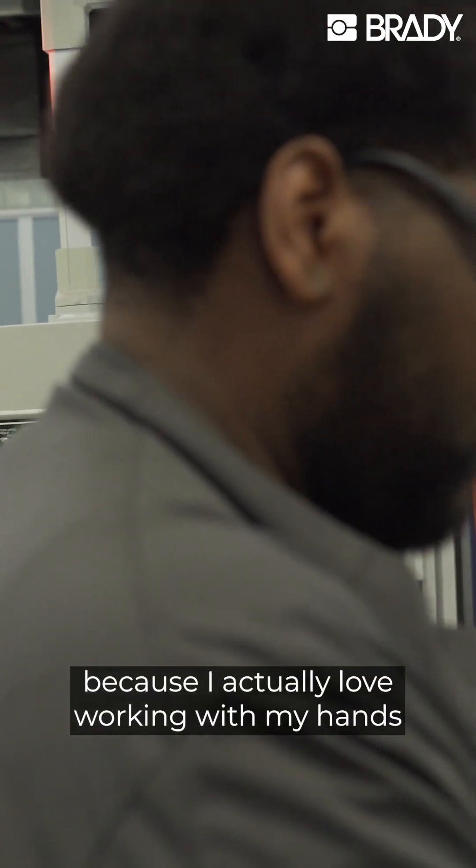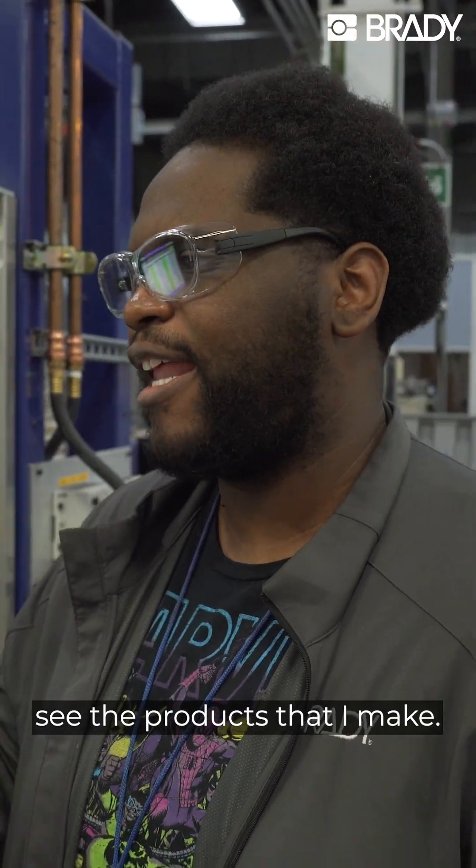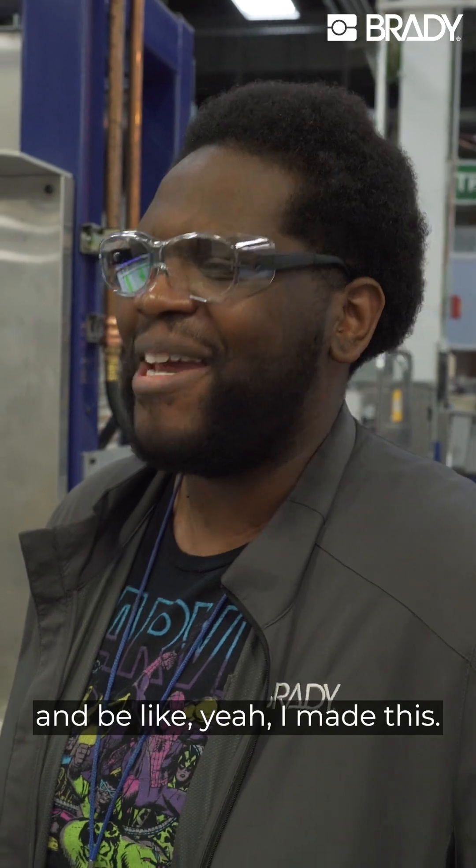I love working in manufacturing because I actually love working with my hands and being able to see the products that I make. I can actually look at it and be like, yeah, I made this.